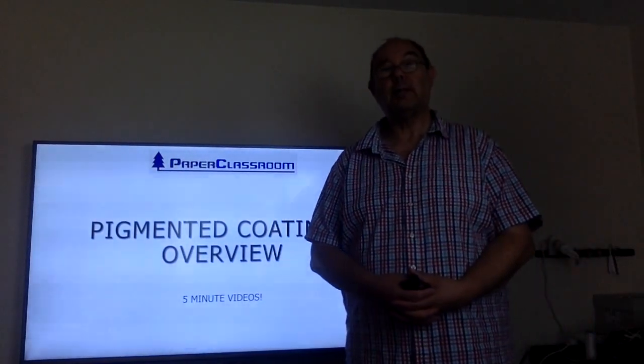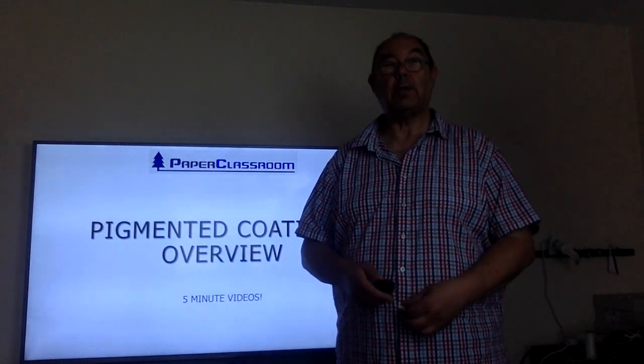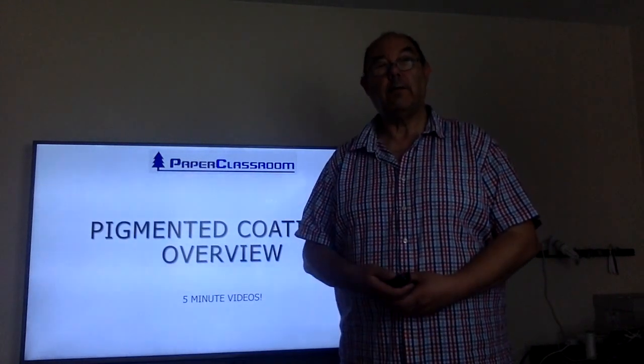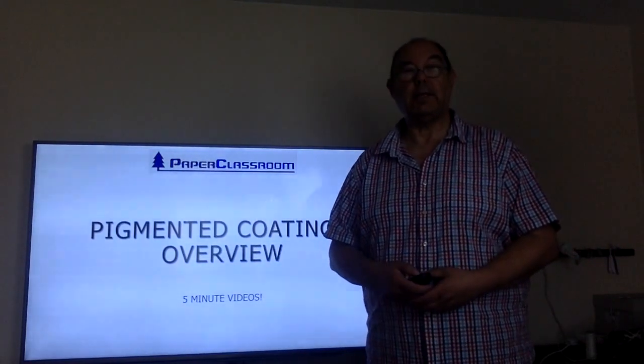Hello and welcome to another five minute video for the level three. In this session we're going to look at just an overview of the pigmented coating systems, and then in subsequent videos we'll look in more detail at all of it.